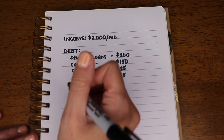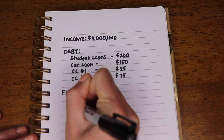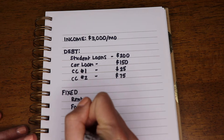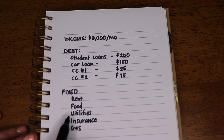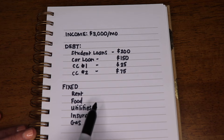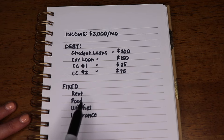The next place we're going is fixed expenses. Fixed expenses include things like rent, food, utilities, insurance, and gas. If you don't know how much you pay for food, utilities, insurance, and gas, go back through the last three months of expenses via your bank or credit card statement, add up those numbers, and take an average. You can guesstimate here — if you think you spend around $300 on food, put $300 down. Then next month, track exactly how often you've gone to the grocery store or ordered takeout.